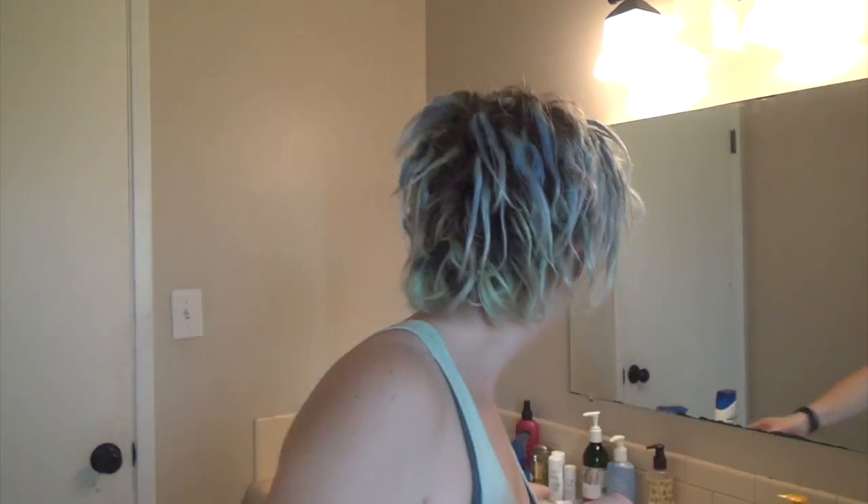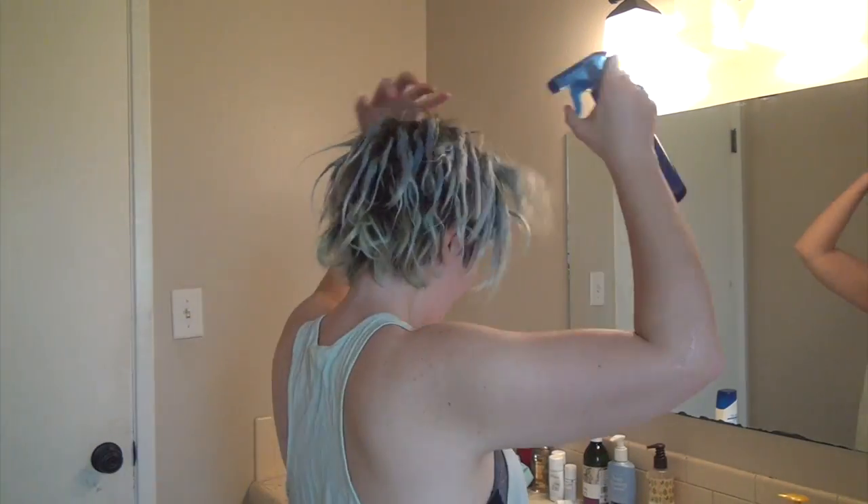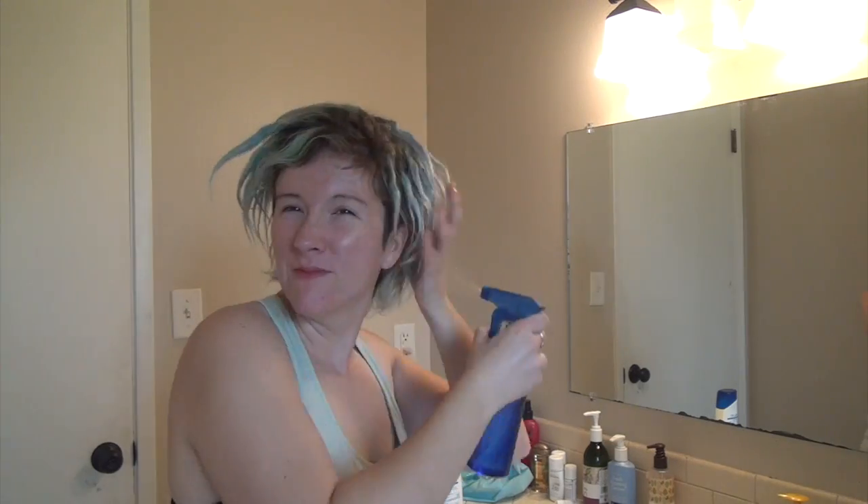So the next thing I'm going to do is dampen my hair. I'm not going to go ahead and wash it — I'm just going to use my spray bottle, fill it up with some water and wet my hair down real good. Now that I'm sufficiently damp, let's go ahead and mix up the concoction.